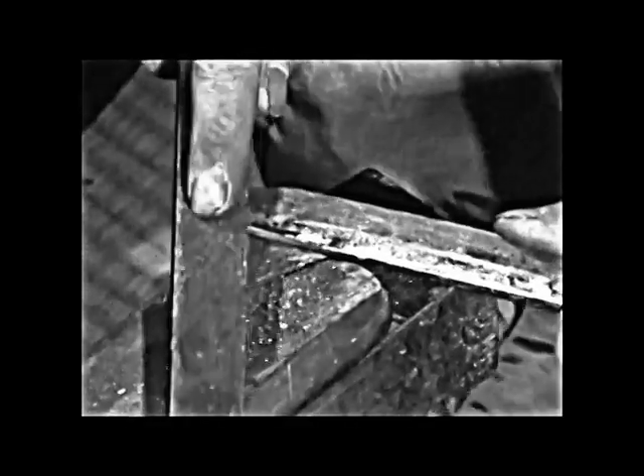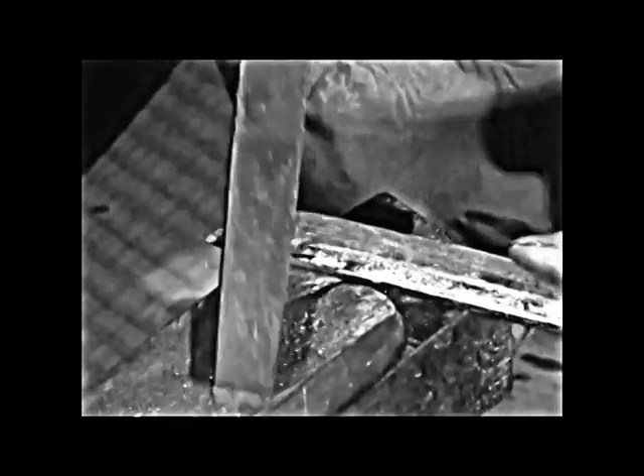Now the smith will take the rod to a vise where he shaves and files it into the first rough form of a blade. When this step has been completed it will be taken to the grinding stone where all the rough edges will be smoothed away.